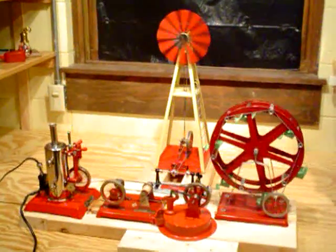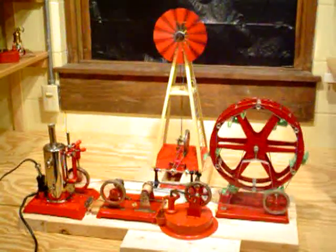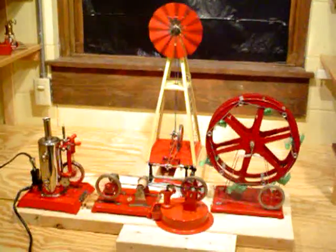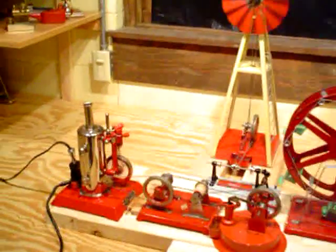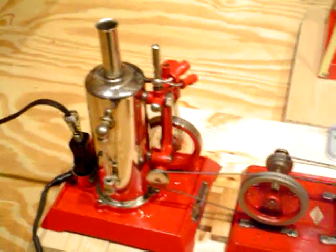Hi folks, it's Roger. I've set up a kind of a unique thing — for me anyways — a group of Empire steam engine accessories powered from the left with an Empire B31. That's their vertical engine with the cast iron base.